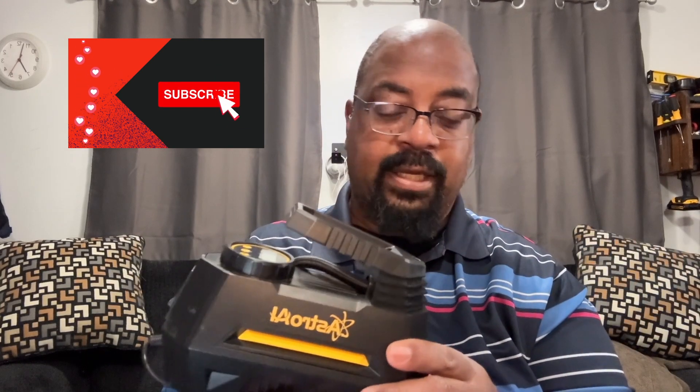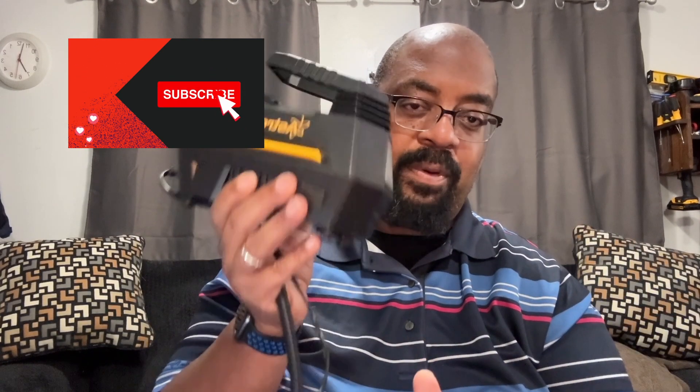Don't forget to subscribe and hit the notification bell — we appreciate you sticking with us. If you're new and watching this video, hit the subscribe button. We're trying to get this channel off the ground. We've got another channel that's much more established and we spend a lot of time with that, but we're trying to get this one going. We like reviewing products, we like finding products. Thanks for being here and thanks for watching the Savvy Shoppers. Bye-bye.